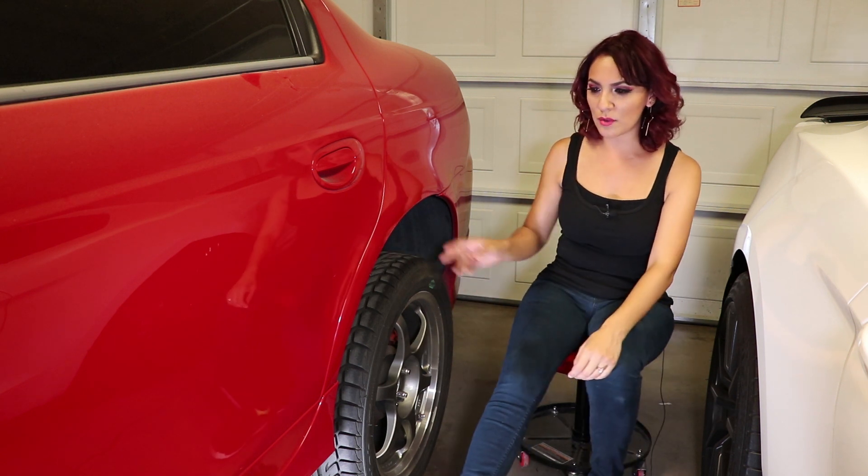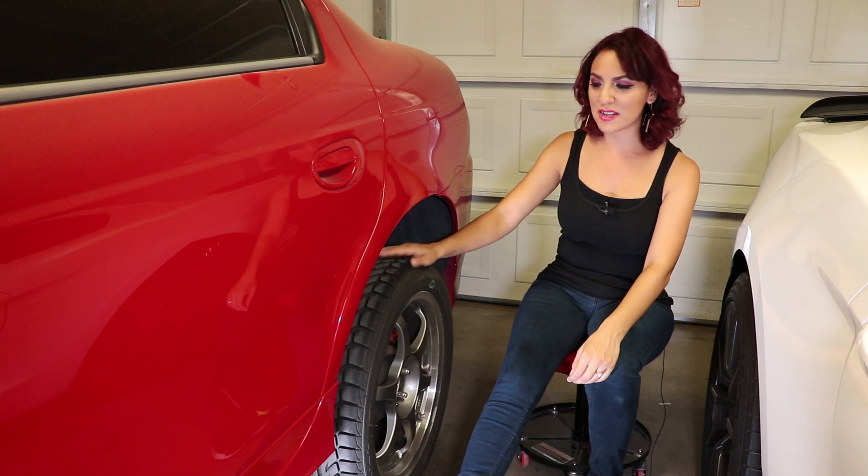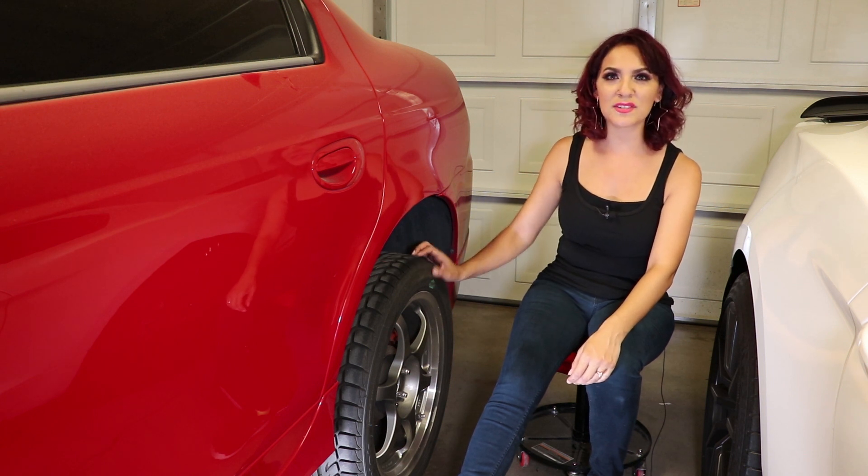As you can see, I already got it on the lift and we're going to have to take the tire out and then just go from there.